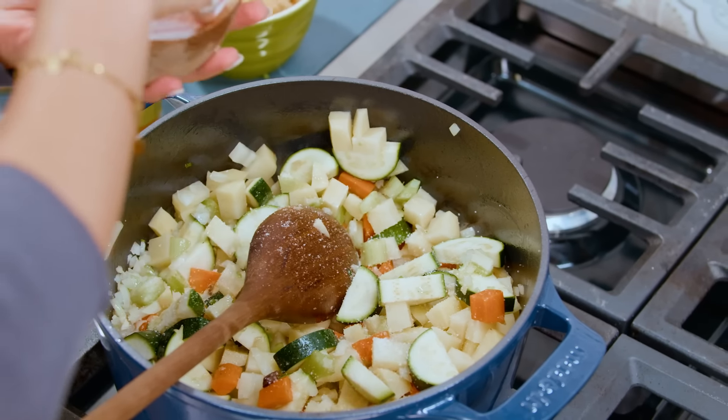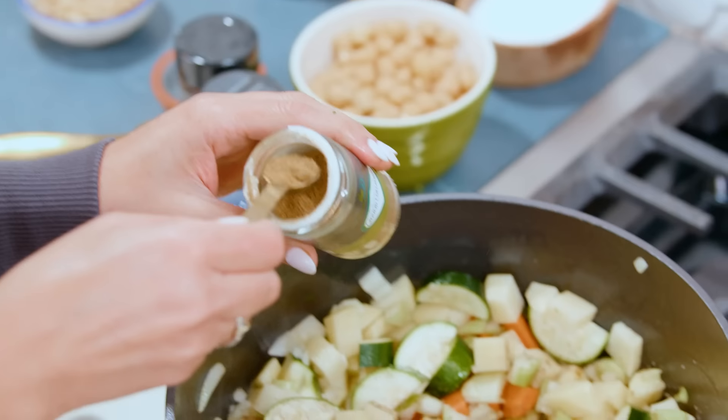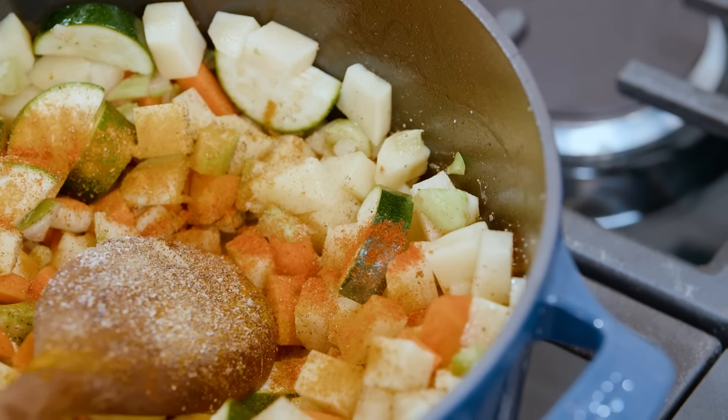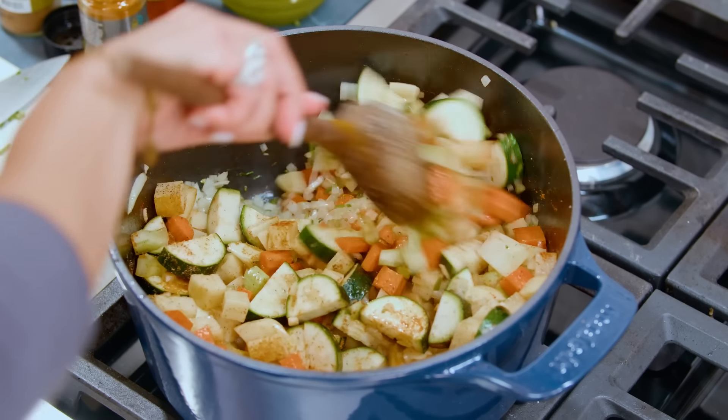Kosher salt. Black pepper. And then we have coriander, turmeric, and a little bit of paprika. Oh yes — toss this party together.